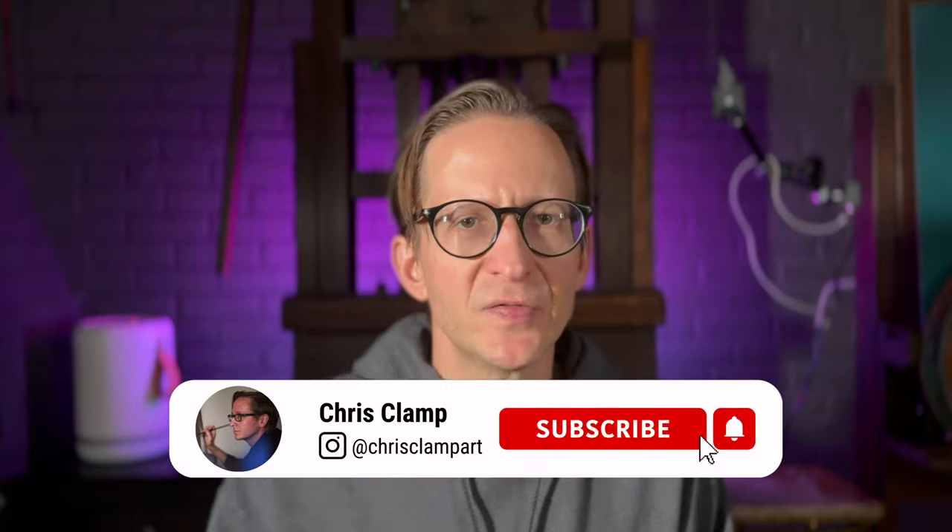Hello everyone, my name is Chris Clamp and welcome to my studio. Today's video is going to be a topic that might be very informative to the oil painters out there — this is a question that I've had many people ask me through the years.